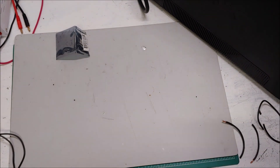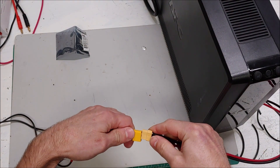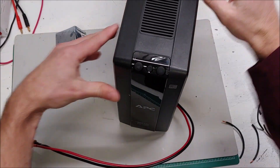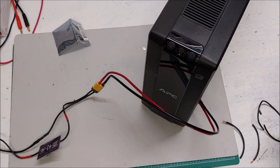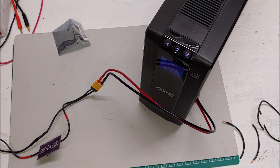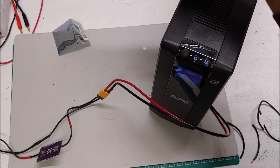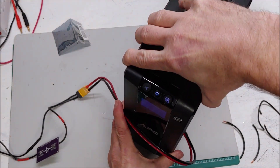Now let's plug this into the APC over here. Let me make this so you can see the screen, and in theory we should be able to turn this on — and it did turn on, so that's great. The APC is not actually currently plugged into the wall, so that is running on battery only right now.